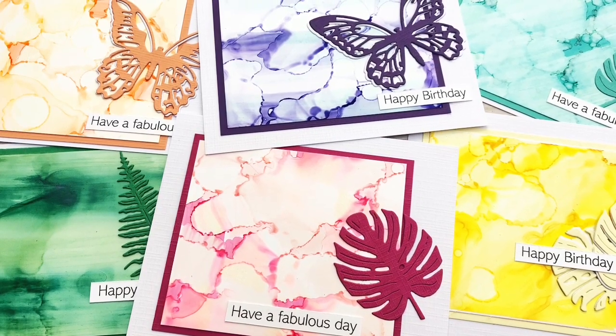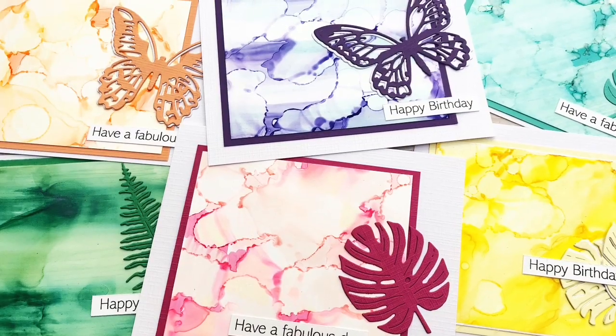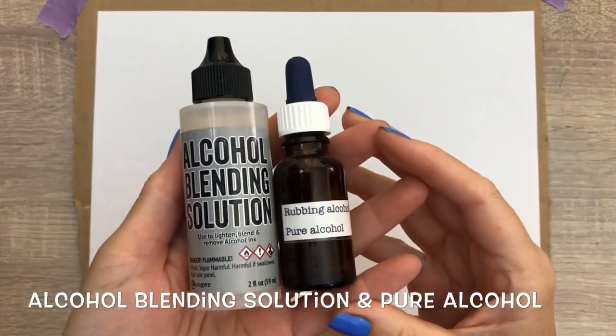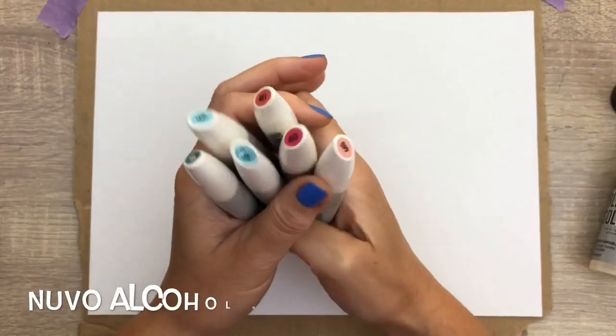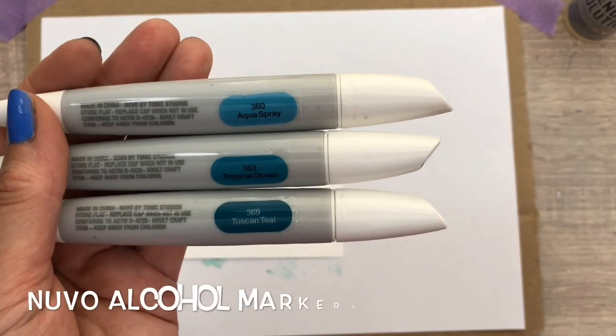Hi, I'm Geri from Geri's Craft Room and in this video I'm going to make backgrounds with alcohol markers on Yupo paper. I have alcohol blending solution and pure alcohol. I have Nouveau alcohol markers in different colors. I'm going to use a bunch of sets and Yupo paper.